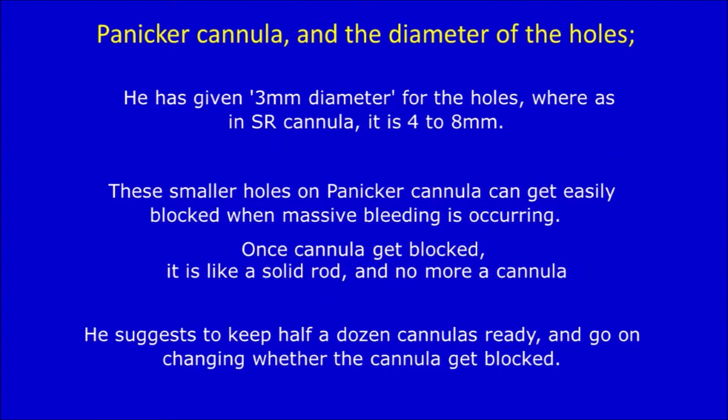Panikkar's cannula and the diameter of the holes: He has given 3-millimeter diameter holes, whereas in SR cannula it is 4 to 8 millimeters. The smaller holes on Panikkar's cannula can get easily blocked during massive bleeding. Once the cannula gets blocked, it is like a solid rod. He suggests keeping half a dozen cannulas ready and changing them whenever a cannula gets blocked.